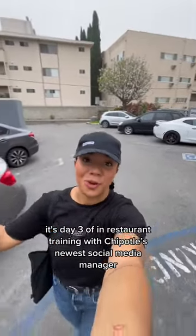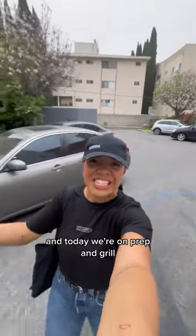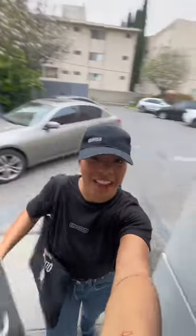It's day three of in-restaurant training with Chipotle's newest social media manager, and today we're on prep and grill. Let's go!